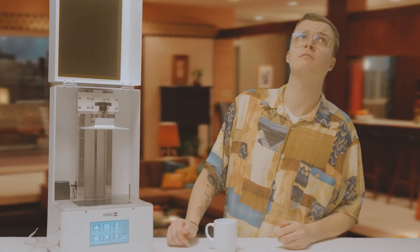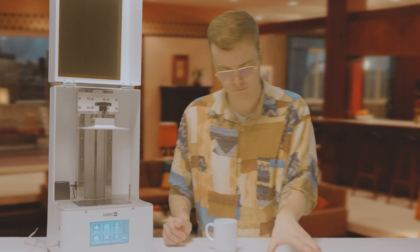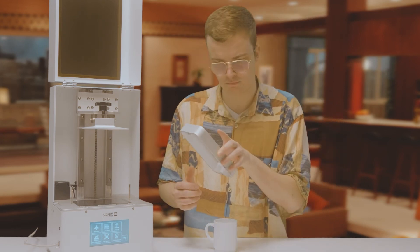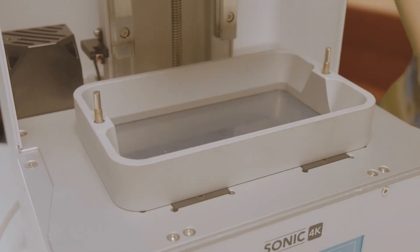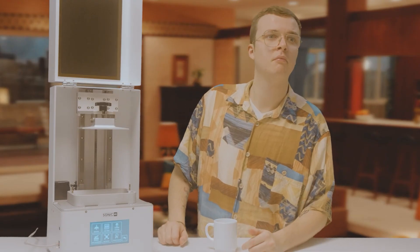Next up is the resin vat. It needs to go on the two pins. This part is very delicate so be careful. Now put on the screws and secure it in place.